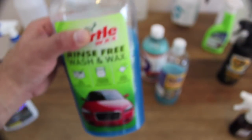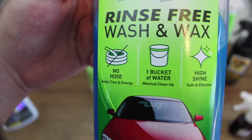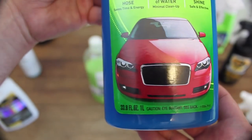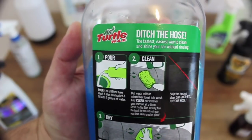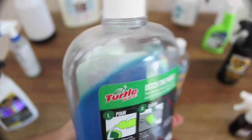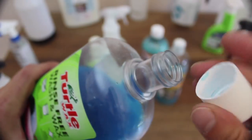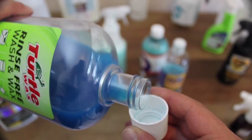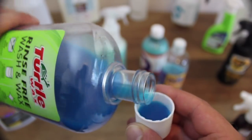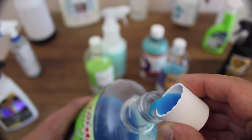I want to start by saying that I'm impressed that Turtle Wax had the courage to make a rinseless wash, whereas many other consumer brands have shied away. But that's where my praise for this product ends. At $16.50 a litre, it has a dilution ratio of 1 to 64 parts water, which is 4 times weaker than ONR, meaning you use 4 times as much product, bringing the cost of a 15-litre bucket fill to over $4 per wash, making it the most expensive car wash product in this category.